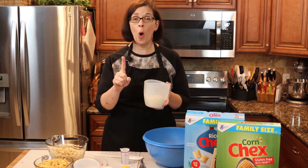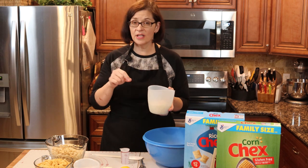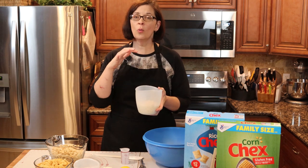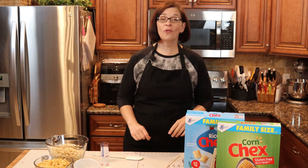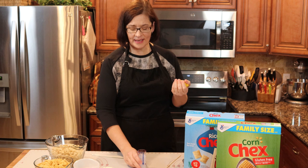I'm going to microwave it for one minute and one minute only. At the end of that minute I'll give it a stir and see if the residual heat will melt the rest of the chips. While that's going, we are going to get our lemon juice ready.